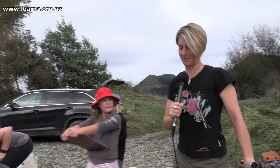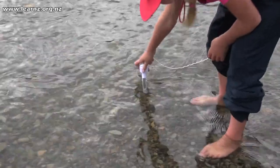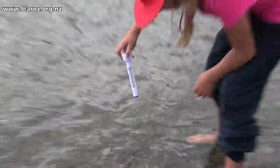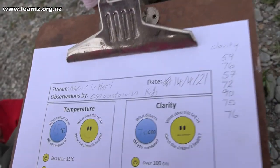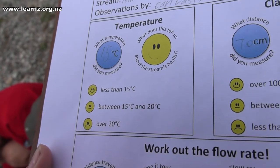Okay, Maddie, you've been looking at temperature this morning. How did you go about measuring it? I took the thermometer out and left it in the water for one minute, and when I pulled it up it read 15 degrees. Is that good? It's good, but not amazing. And why is it not amazing? Because when it's warm, the fish get really stressed. So I like it nice and cold.